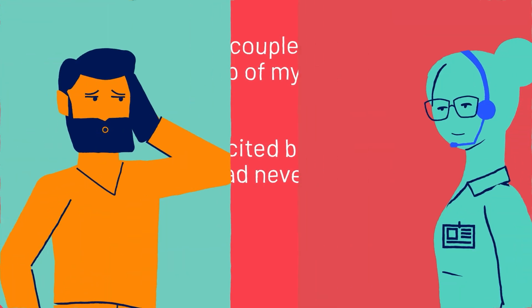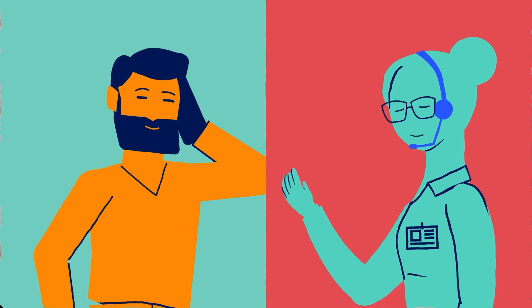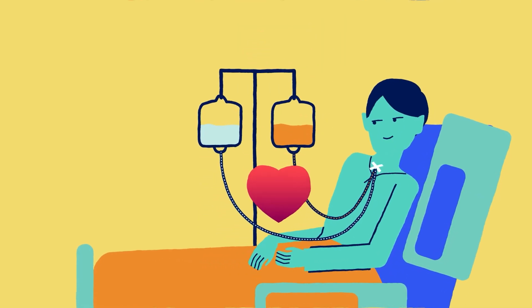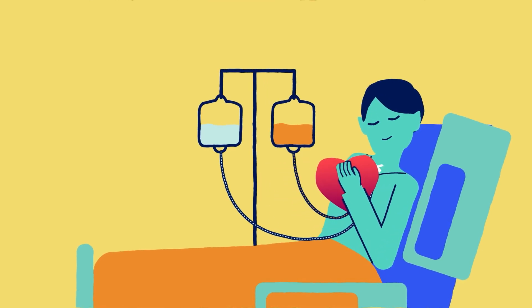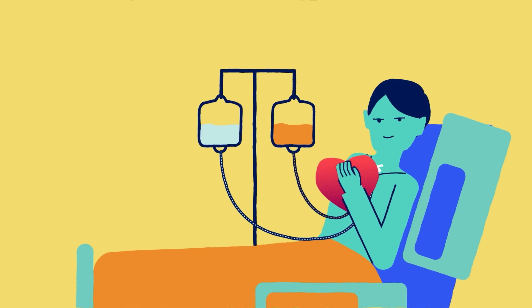It's okay to feel nervous if you are asked to donate. A dedicated donor support coordinator will help you throughout the process. Each donation ignites hope for a patient desperately waiting. A transplant could give them a second chance at life — the chance to reach their career goals, travel the world, and create new memories. You could be the reason a smile returns to a patient's face.